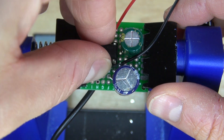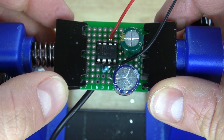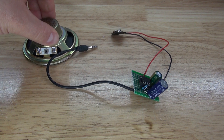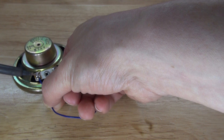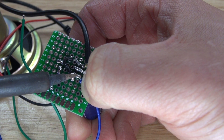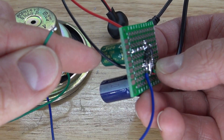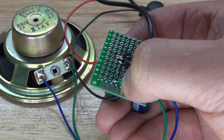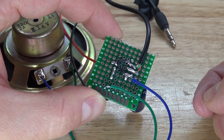Next, take your LM386 and place it into its socket. The circuit is almost complete. What you need to do now is attach your speaker to the circuit. Solder the blue wire to the negative, which is pin 4, and solder the green wire to the positive of the 1000 microfarad electrolytic capacitor. Now your circuit is complete.